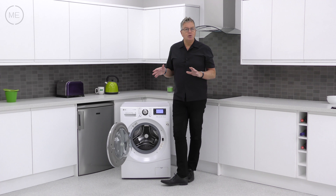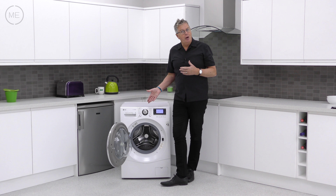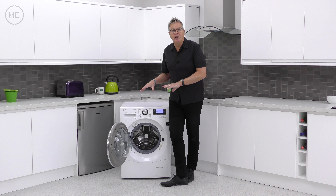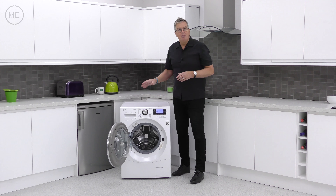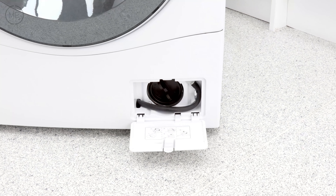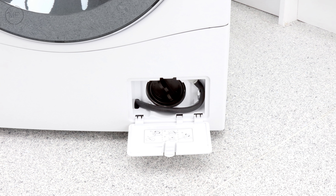There's add to the wash, where you can quickly pause the program to insert a forgotten item and then restart. There's even a self-cleaning tub option, handy for disintegrated tissues and the like. Below right is the filter panel, and that's even got a drain pipe to go with it, which is very handy.